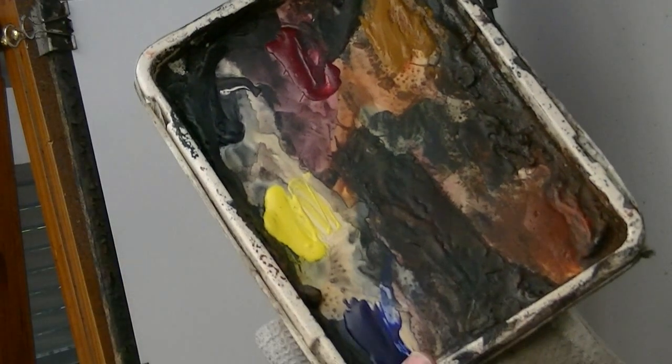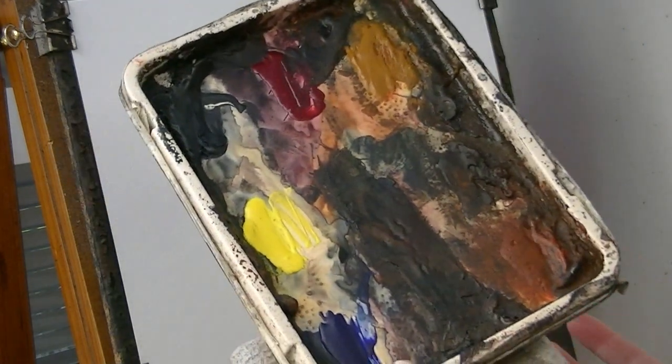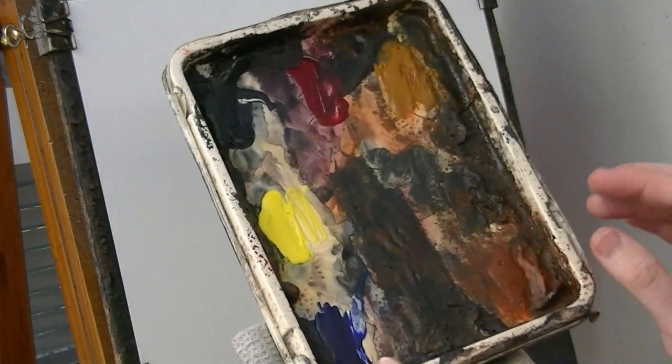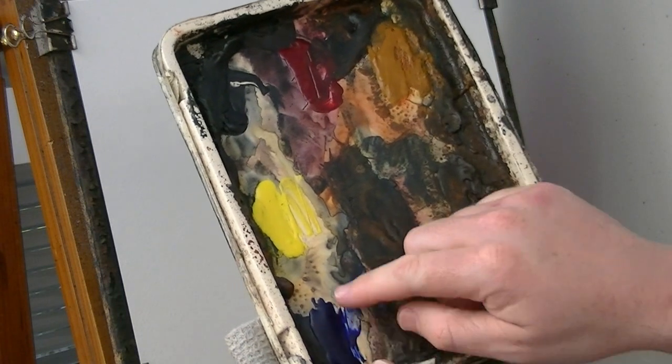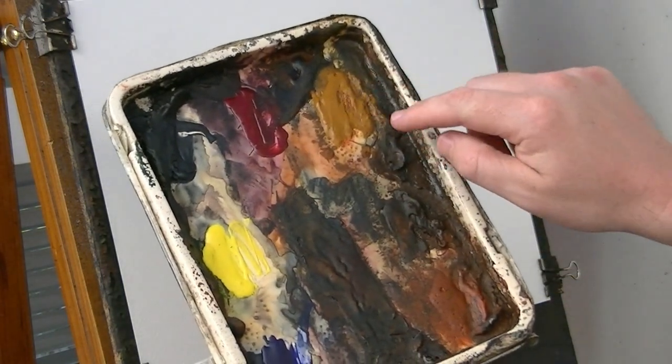Thanks for joining me again. I'm going to use my normal palette — it's just Cotman watercolour squeezed out and allowed to dry overnight. We've got Ultramarine, Lemon Yellow, Payne's Grey, Alizarin Crimson, Raw Sienna, Burnt Umber, and Light Red.